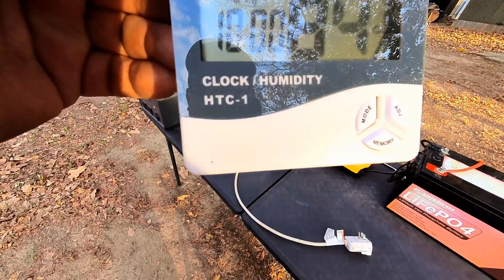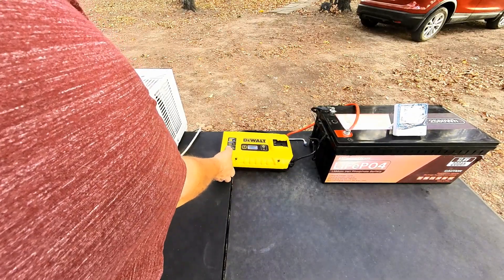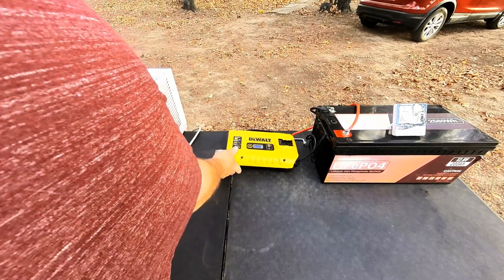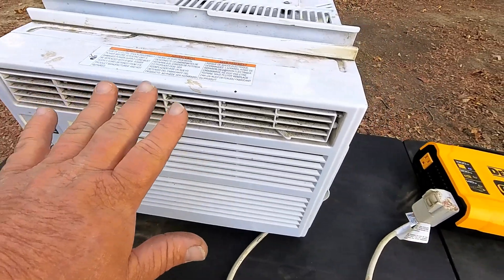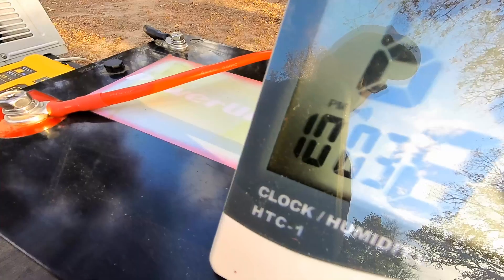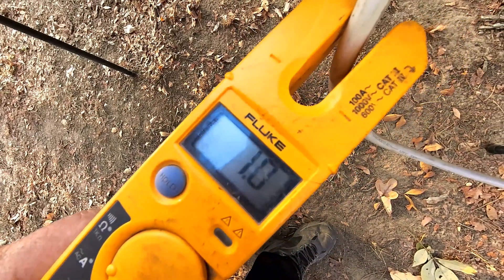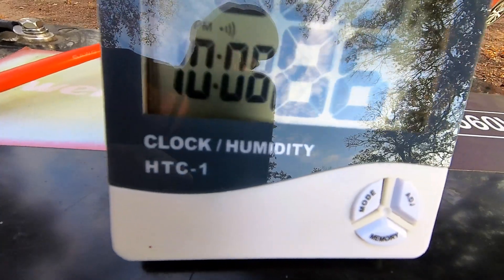We're gonna start the clock right here at 10 to see how long it'll go. We're already pulling power — the compressor's already kicked in and we're blowing cold air. The inverter shows it's pulling 467 watts. We're currently sitting at 13.2 volts, just three minutes in. We're pulling about 505 watts now at about eight minutes in. We'll come back and check it a little later.